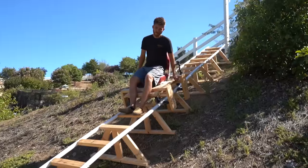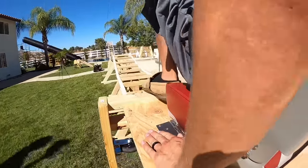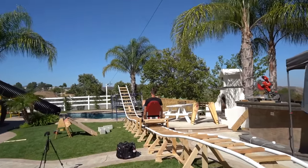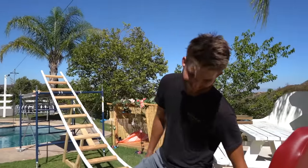You guys wanna try it? No? Chris, you wanna try it? Are you thinking about doing it? Oh! Dude! It's fun, isn't it? Yeah, it feels like a legit roller coaster. We hope you guys enjoyed this video.